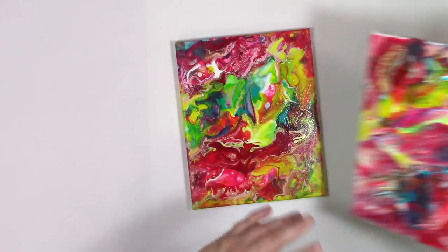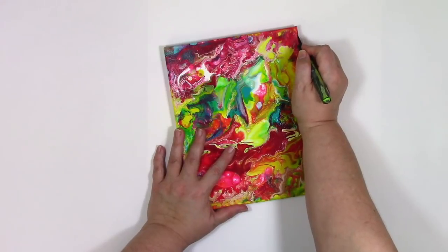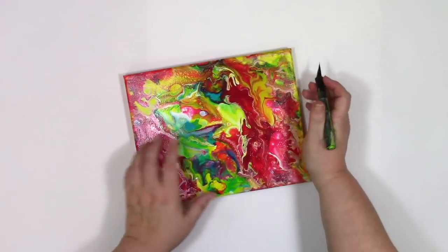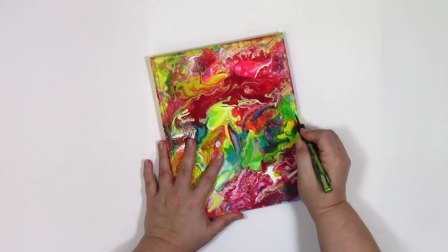What I need to do first is get it cut out of the frame. To do this, I'm just going to take a craft knife and cut around all of the sides. A fresh blade, a sharp blade is much easier to work with than a dull one. So if you're having any trouble doing this, I really recommend you change out your blade for a fresh one.